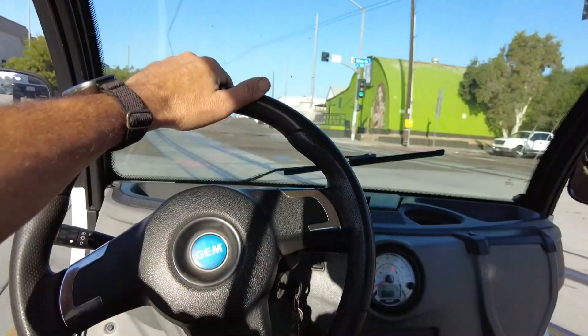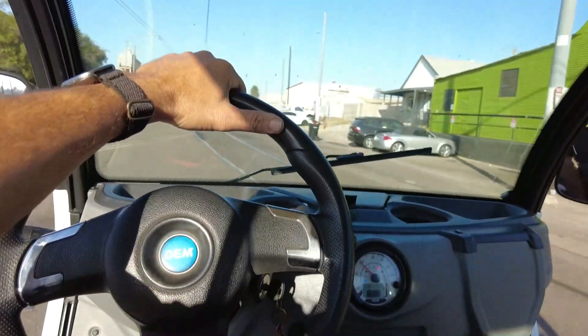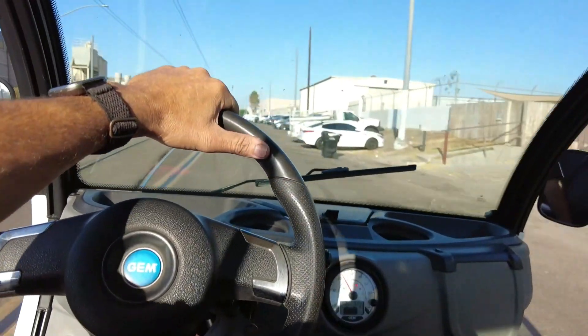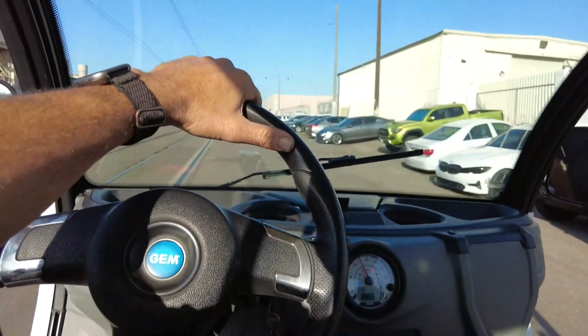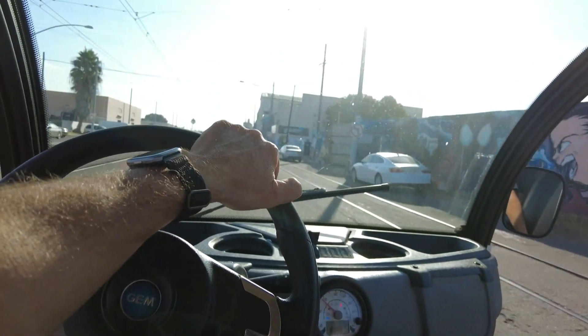A little peel out, punch of the gas — 25 miles per hour and the governor just kicked in. So we got the battery installed. It's been running good. That is a four-seat cart and it's been going good.